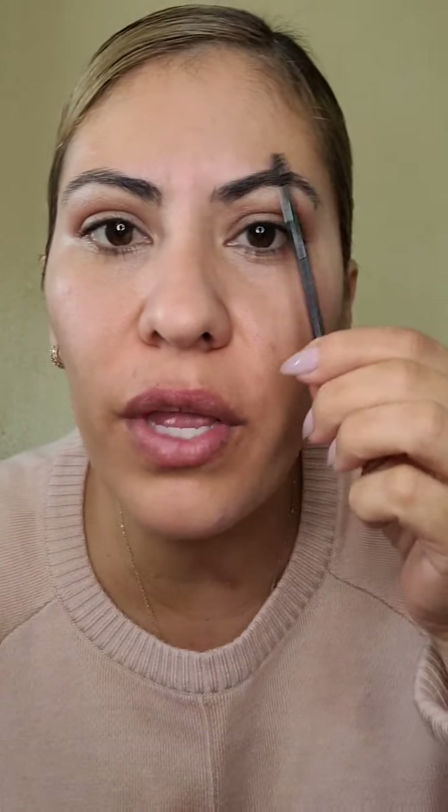Hay maneras en que no la vamos a acomodar — ahorita les voy a enseñar algo muy básico. Entonces vamos a iniciar de aquí a aquí. Aquí tenemos que hacer la línea bien chiquitita porque aquí siempre tiene que ir más desvanecido. De aquí a aquí y aquí. Aquí es nuestro principio y nuestro final.